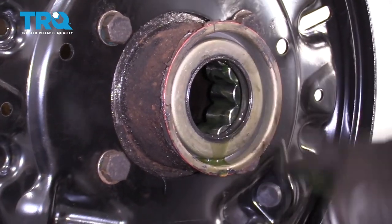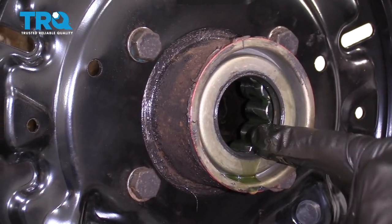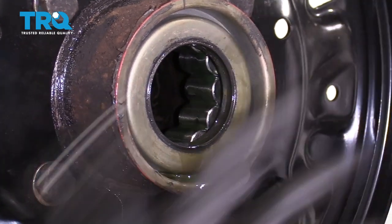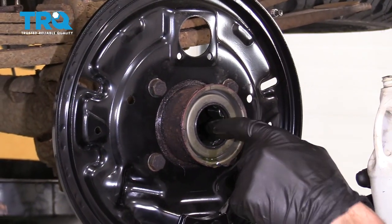Feels pretty good. If you want to add a little bit more, that's fine. Some people will say to keep adding so that it goes down the tube — that's completely up to you, because once we're getting closer to being done, I'm going to show you how to fill this tube anyway.